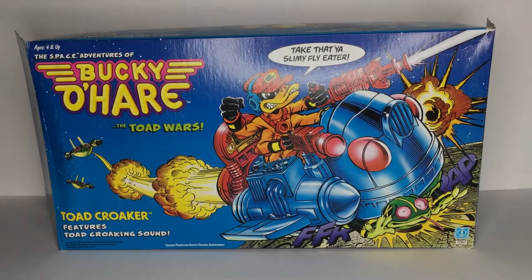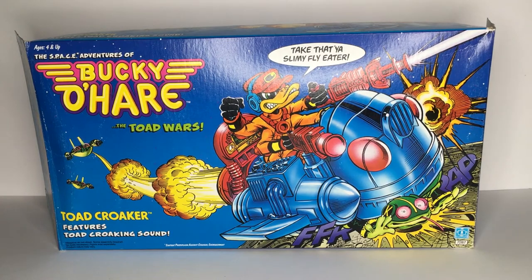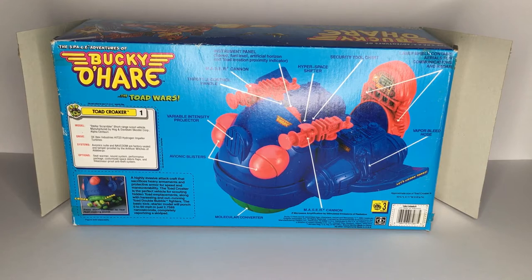Hello and welcome back to the channel. Today I have something a little different that I wanted to get on camera. This is a brand new in the box 1991 Toad Croaker from the comic book and television series Bucky O'Hare. Being that the seal on this box was already open, I thought I would go ahead and assemble this one on camera — for archival purposes, so you get to see what came in one of these boxes, the assembly process, and the final piece assembled as if it were 1991 again.